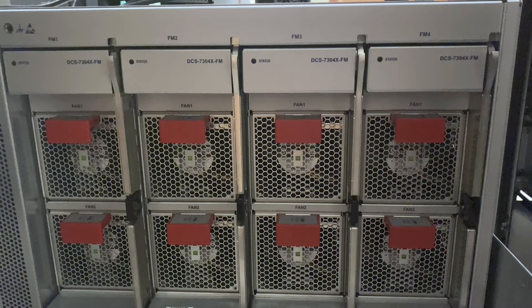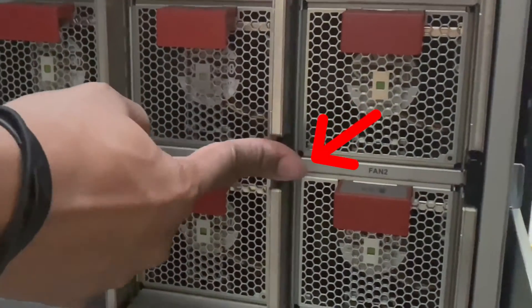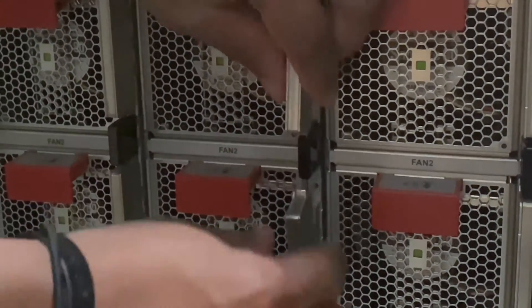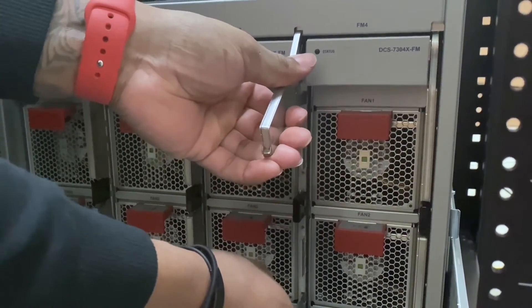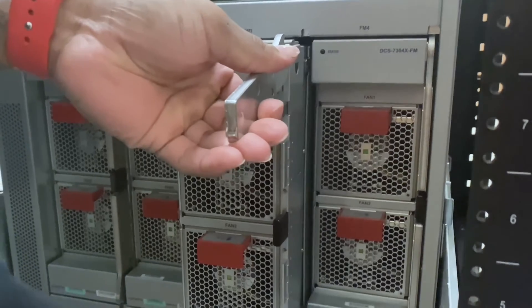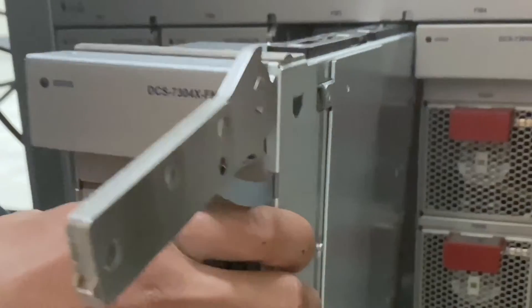To remove a fabric module from the chassis, simply push the black plastic piece inwards. The metal handle will release and come outwards. Move the metal handles away from one another until you are able to completely pull the fabric module out. Carefully pull outwards.